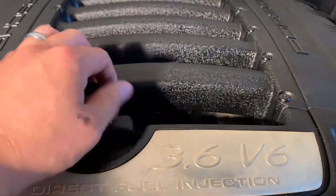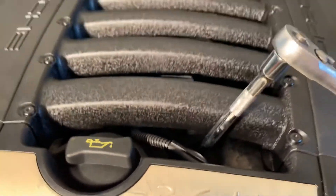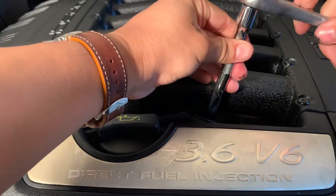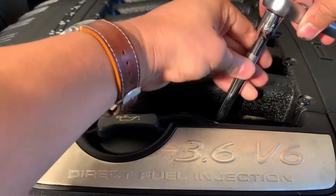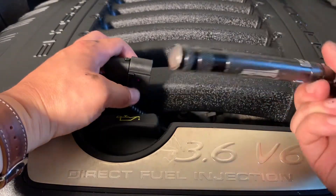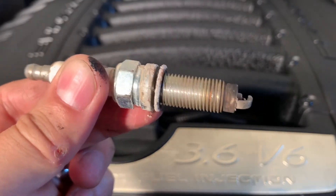Next you're going to want to go ahead and get your socket. Just make sure it seats properly before you start. Back it out all the way. My deep socket doesn't have a magnet on it, so I had to find a little magnet. Put it off to the side.